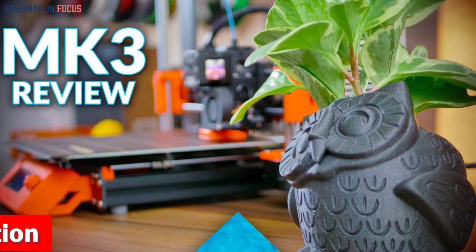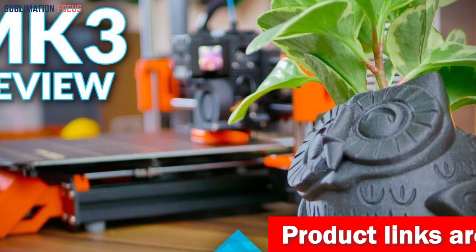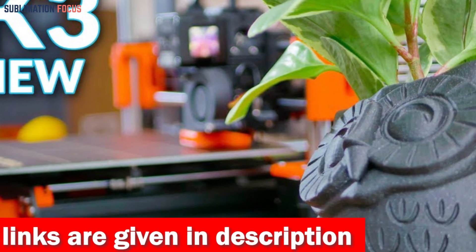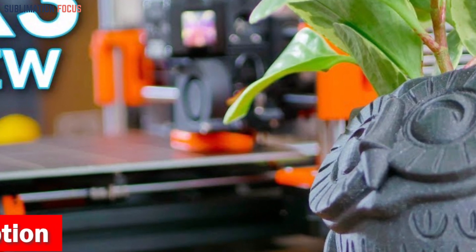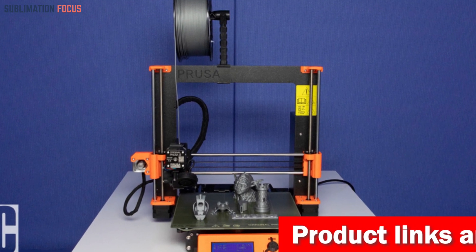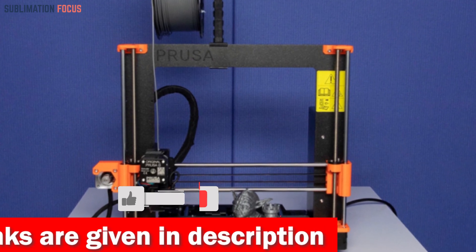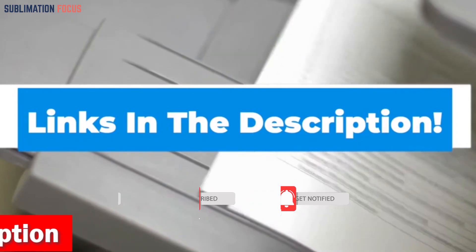Power it up, perform a quick calibration, and you're set to unleash your engineering creativity. A standout feature is the fully automatic mesh bed leveling, which ensures impeccable precision. The built-in IR filament sensor and auto-loading capability add convenience, pausing automatically when filament runs low. Its robust components — Gates belts, Bondtech drive gears, and the Einsy RAMBo motherboard — make it built for tough mechanical challenges. Prusa Research also provides lifetime technical assistance and round-the-clock customer service.